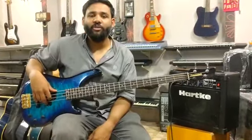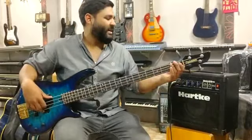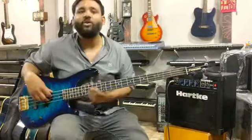Hello, Shalom everyone. This is Oval Wilson from Wilson Music Instruments Quetta. Today we are playing a 4-string bass guitar — a Fernandez 4-string bass guitar. It's in great condition and it's a great sound. You can check it out.